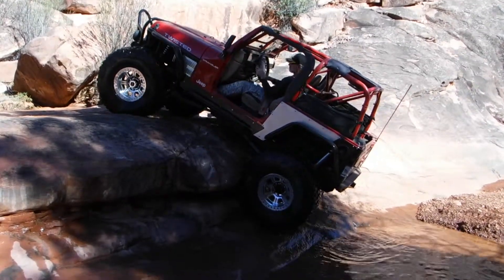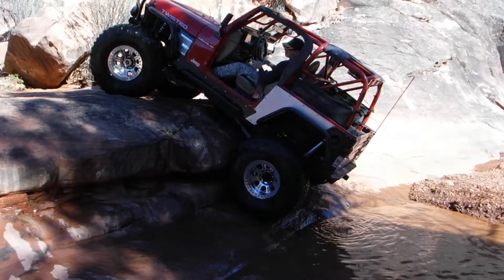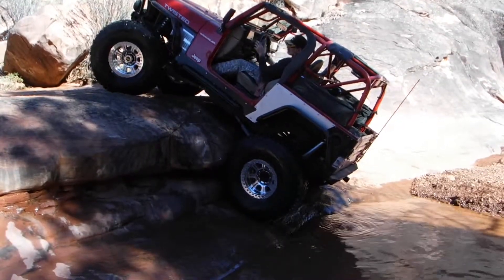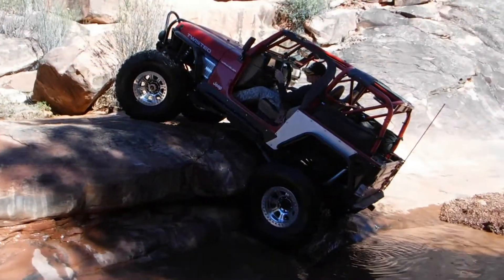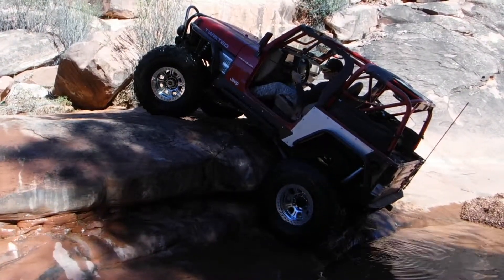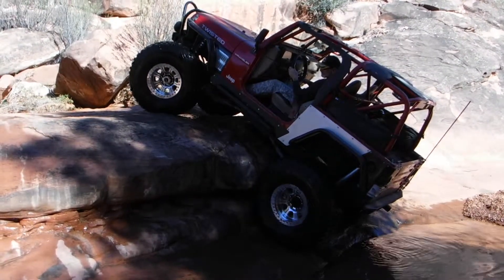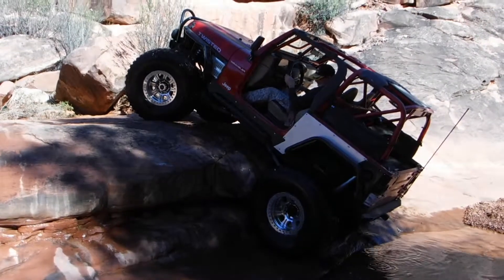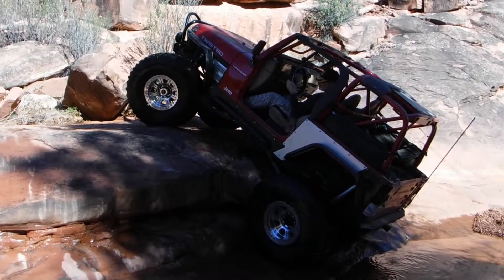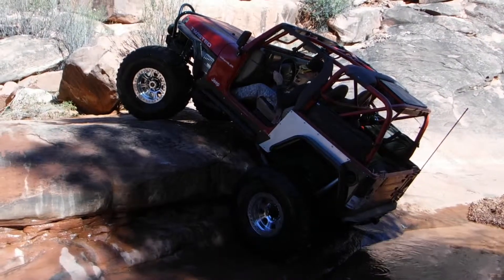Grab it direct to the driver. Driver. There you go. There you go. There you go. Keep doing that. Come on. Get that front end to come over.